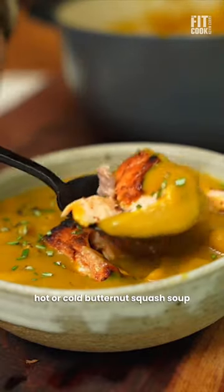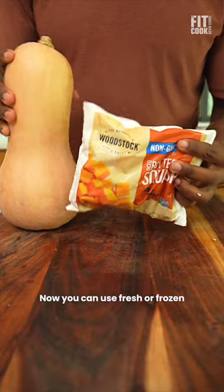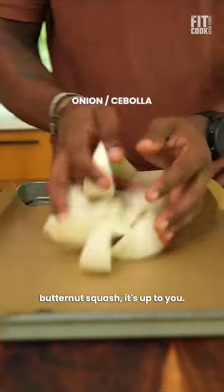Okay, let's get into this hot or cold butternut squash soup with blackened salmon. Now you can use fresh or frozen butternut squash, it's up to you.